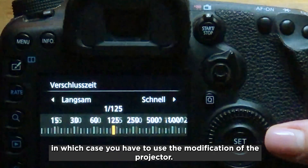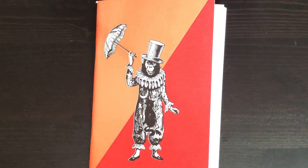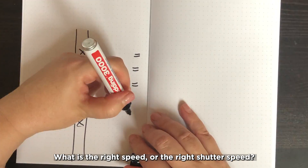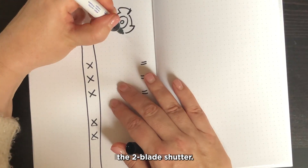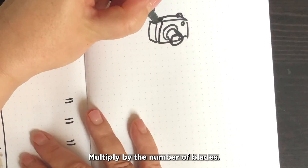If your camera only has standard shutter speeds, you will have to come back to modifying the projector. What is the right speed of the projector or shutter speed of the camera? Think of the three-blade shutter, or in the case of 16mm projectors, the two-blade shutter — multiply the frame rate by the number of blades.